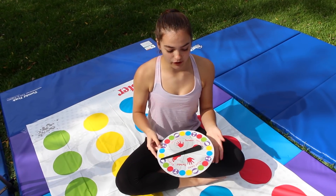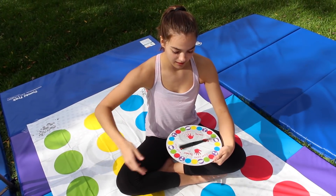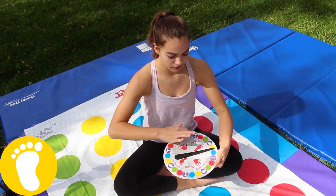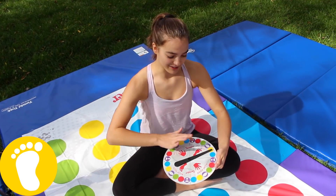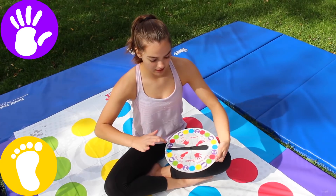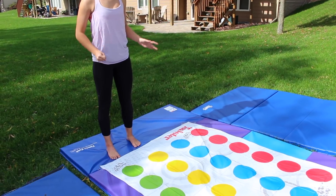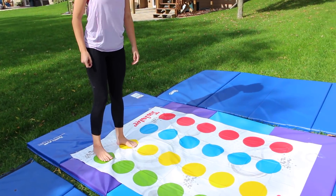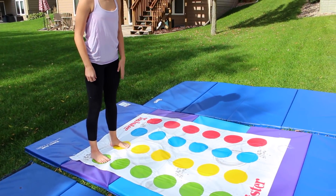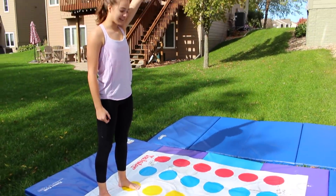I'm going to be going first and try out my four spins. Spin number one is left foot yellow. Left foot yellow again, so that's staying the same. Left hand purple, so that's free choice. Last spin is right foot green. So left foot yellow, right foot green, and I can just try a one-handed hand spin.